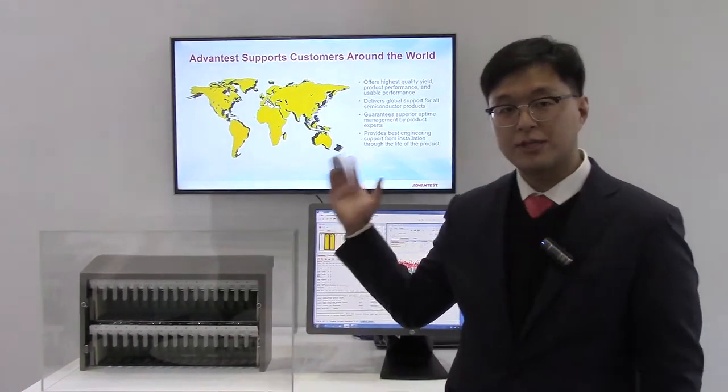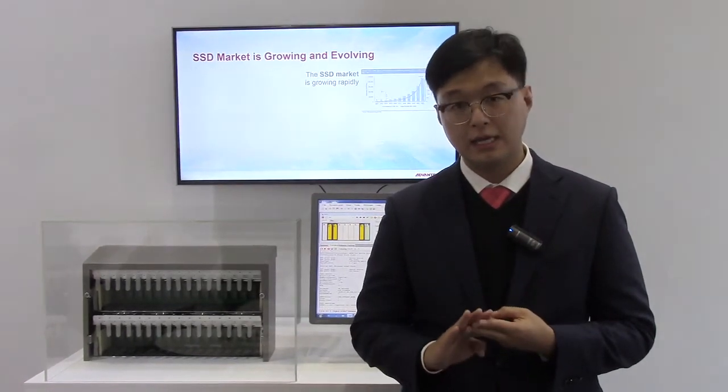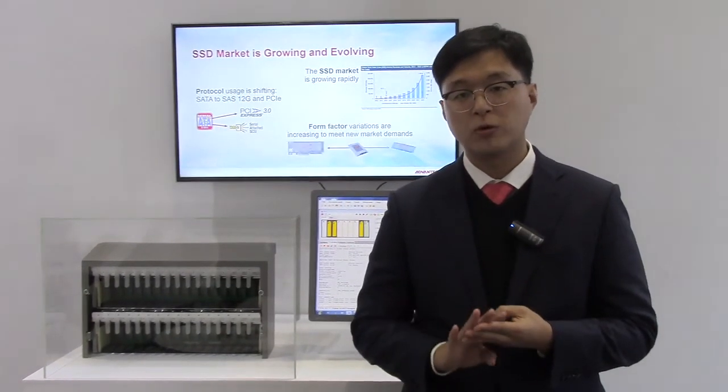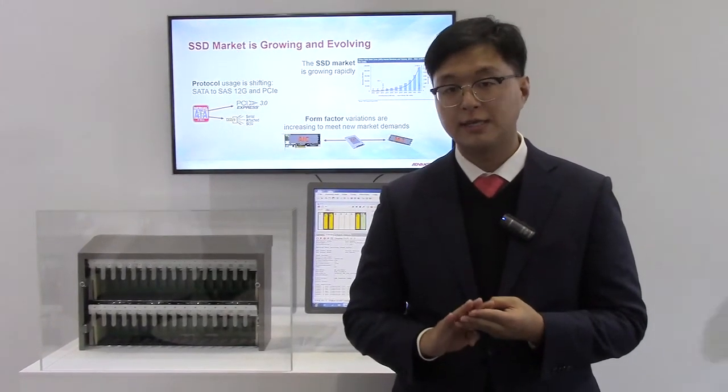This MPT3000 tester is for testing SSDs. In the market, there are many different types of firmware protocols called SATA, SAS, and PCIe. All these different protocols come with different form factors: M.2, HHL, and U.2.